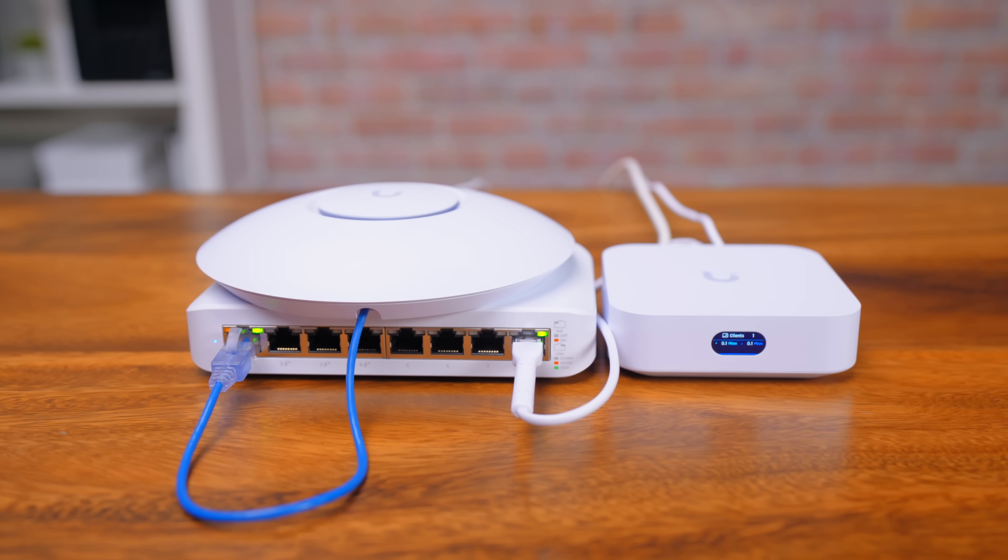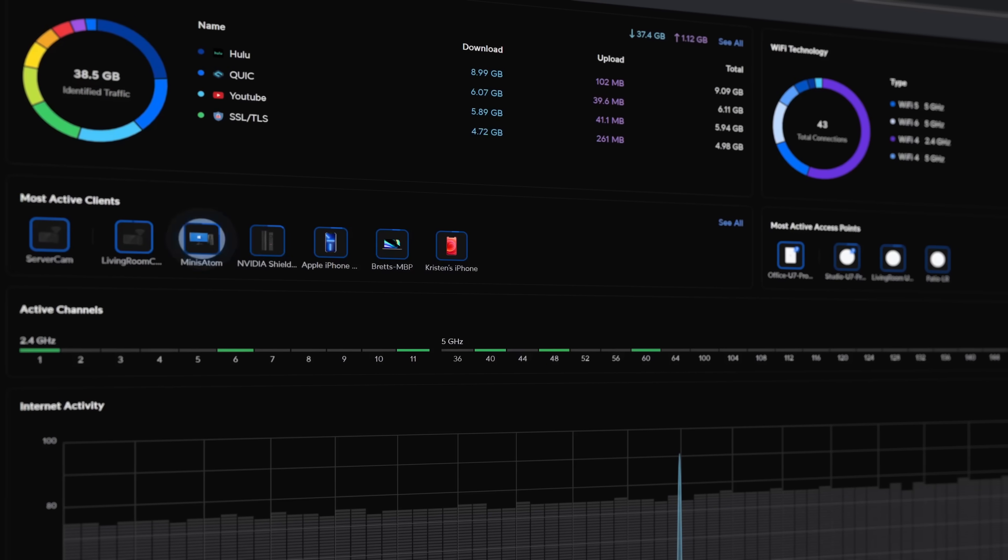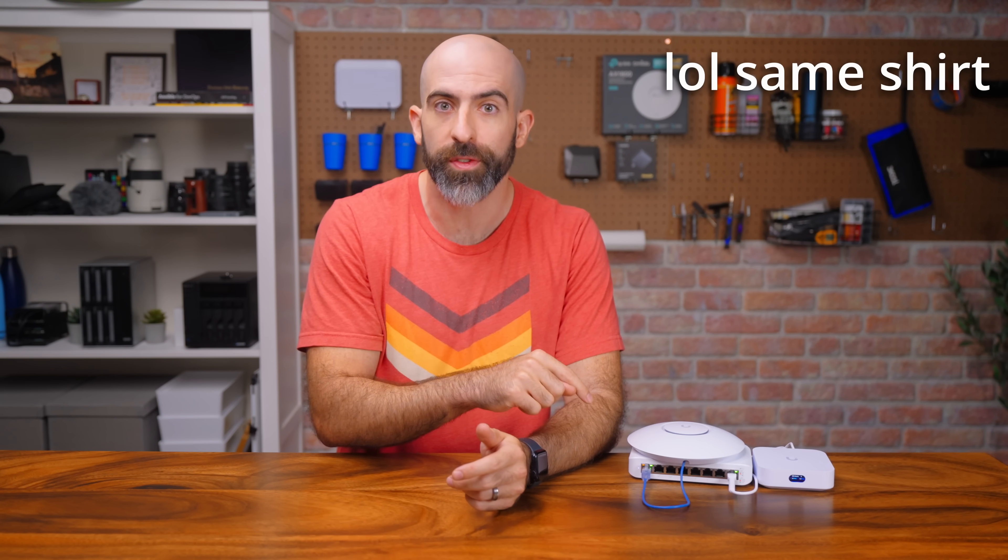This is the Unify Short Stack, the perfect entry-level setup for diving into the Unify network. A while ago I did an Omada Short Stack, and you guys liked that, so now it's Unify's turn.